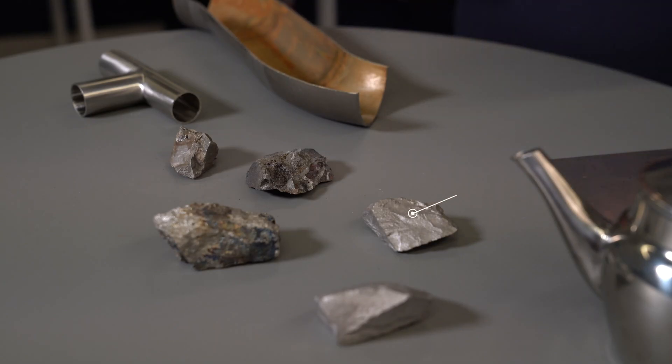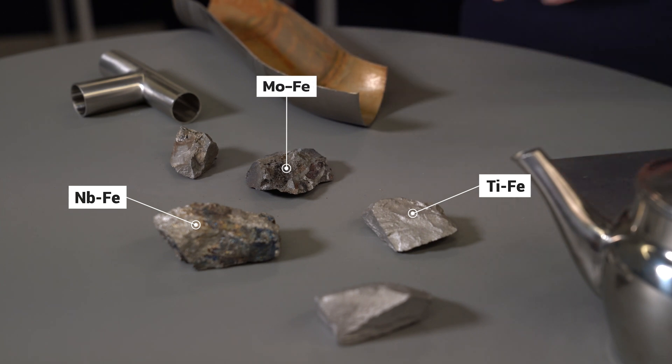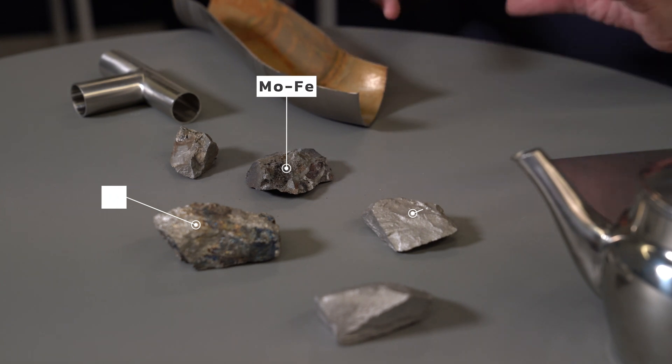So using scrap steel we have a number of advantages. First, we don't have to dig for more ore from the ground — no nickel, chromium, manganese, or whatever — simply because it's all already in the scrap.